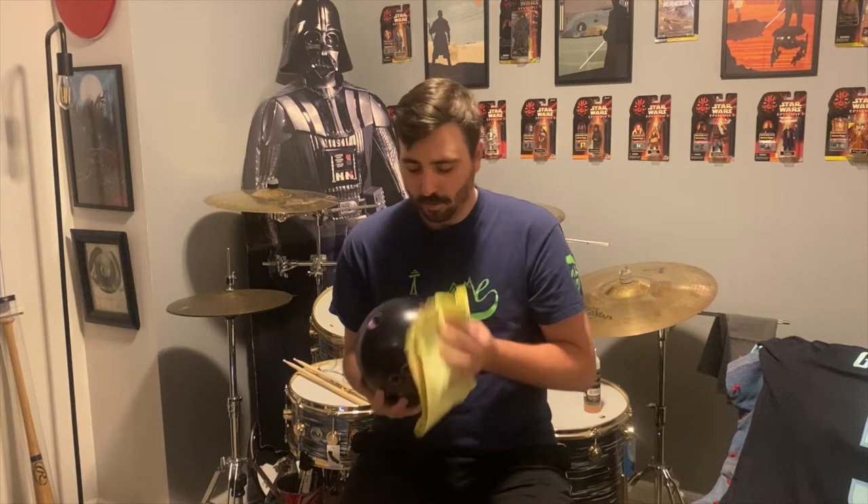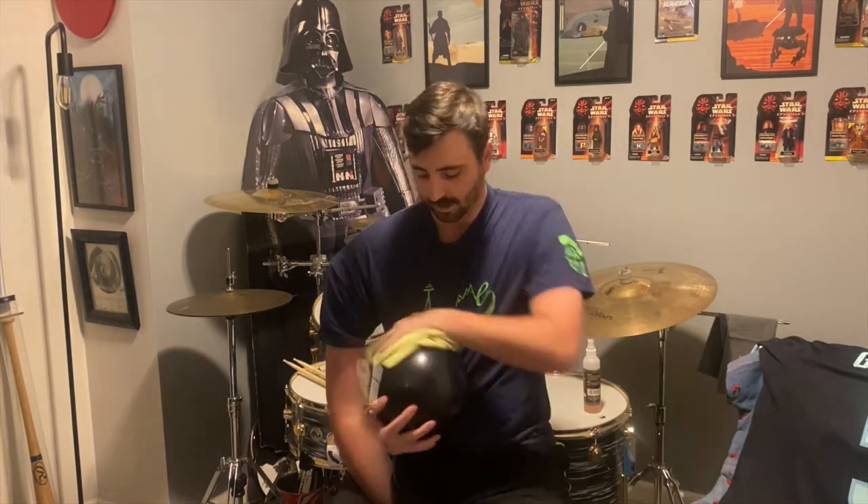That tackiness means next time you bowl, this thing is going to grip up and you'll be able to bowl in pretty much any oil condition you want. Obviously if you're on a lane that suffers from burn or too much overall hook, you might want to consider a pearlized ball instead of a solid like the Black Widow. For tournament bowlers typically bowling on sport patterns, you want to make sure you're cleaning your ball really well. You can already hear the tack on this ball — that's what you want to see.